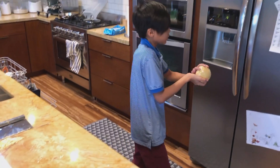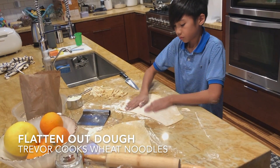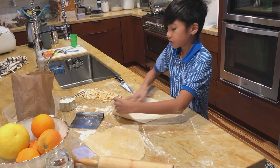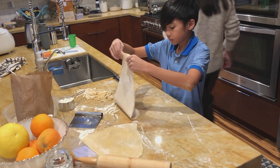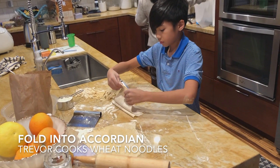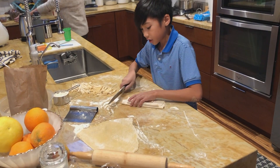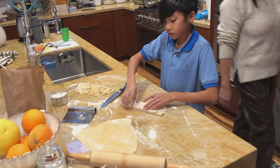It's 20 minutes in the fridge, then you can take it out. After we flour it, we fold it into this layer type into an accordion fold.